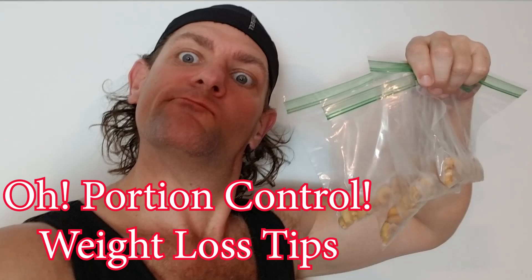Today we're going to talk about a tool in your arsenal that a lot of people don't even think about, and this is called portion control. When you make your meals at home — your meal prep or whatever — you need to make sure that you are portioning out the correct amount of each particular ingredient.